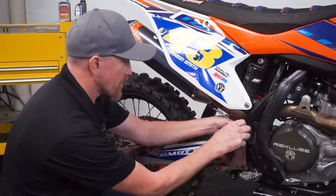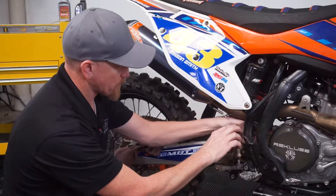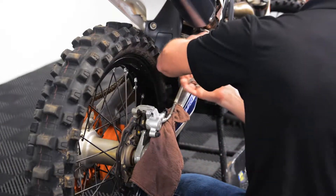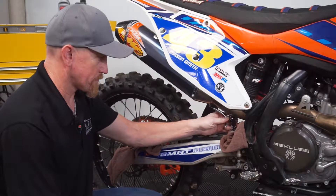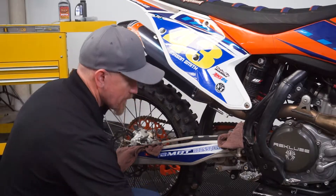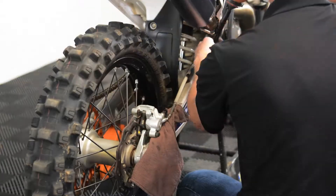We're going to put another one here over the front for the same purpose, just to keep any spillage or drippage off anything that matters. There's brake fluid — it will peel paint. We're going to use just a regular aspirator to pull that fluid out of there.